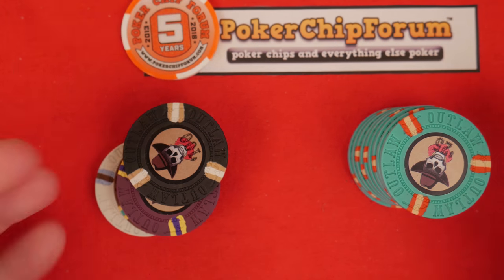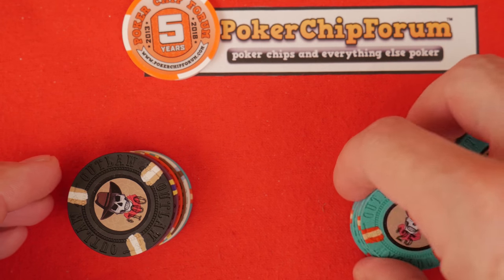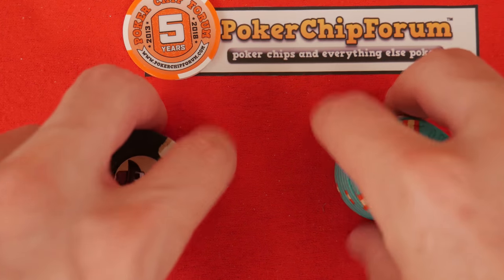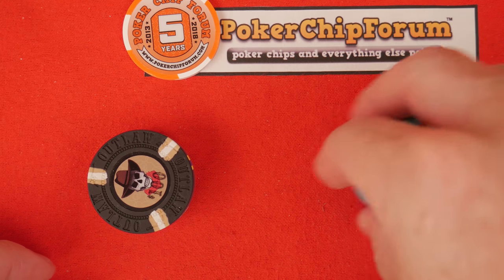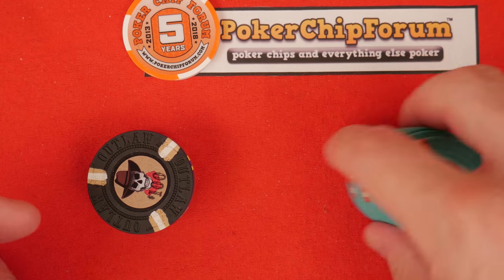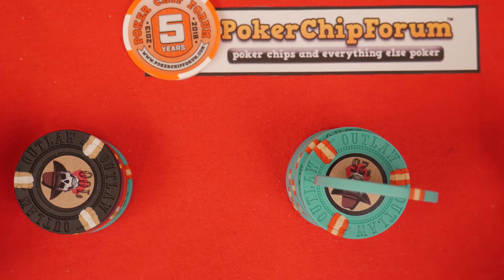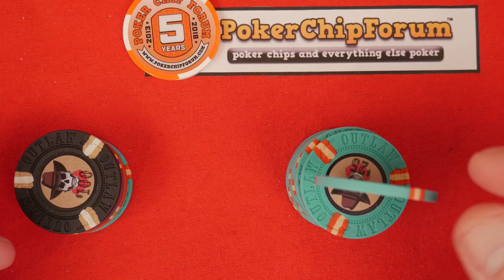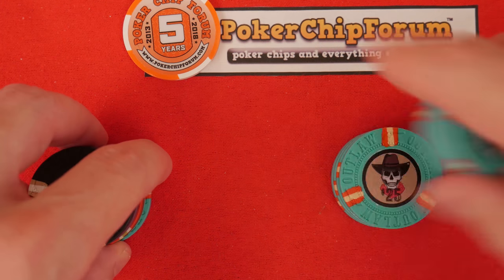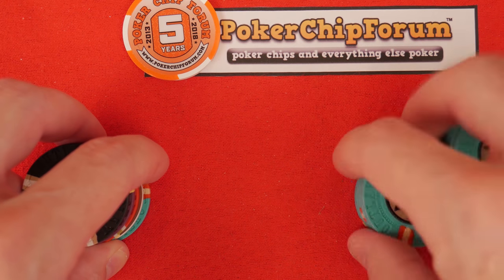With these they're pretty consistent — even more consistent than the crown chips. It looks like they have a new mold and a new manufacturing process and the quality control is pretty good. They feel really good. Do they stand on edge? They stand on edge! They don't really have sharp edges but they do stand on edge.